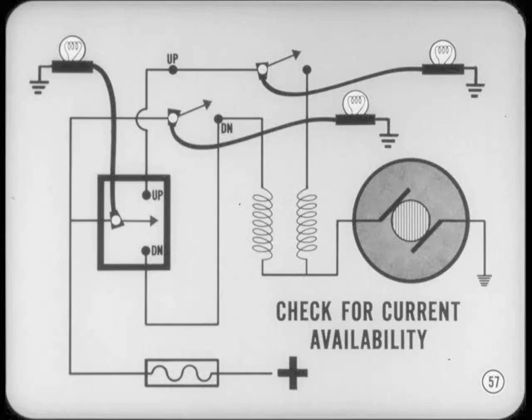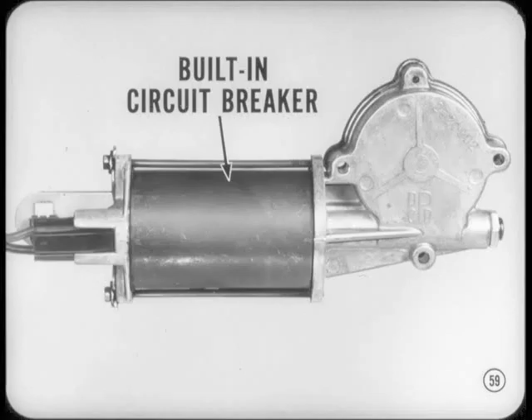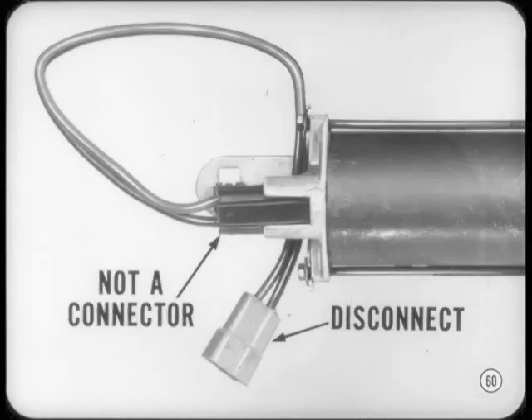Is the tailgate lift motor the same as the motors used in the side windows? The side window motors still use permanent magnet fields, Danny, but there are a couple of things to keep in mind. There's a circuit breaker built into each window lift motor in addition to the main accessory circuit breaker, so if a motor operates intermittently, try the other windows — if they work okay, the trouble is in the one window. If you have to remove a motor or disconnect it, be sure you do it at the two single connectors. That rubber block on the motor is not a connector — if you pull it off, the contacts will be ruined and you'll have to replace the motor.